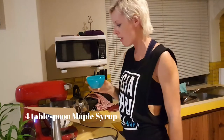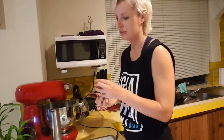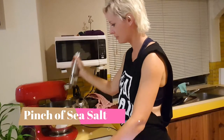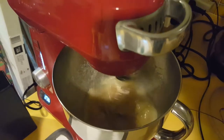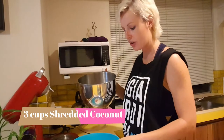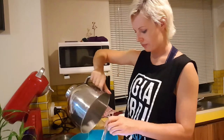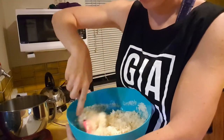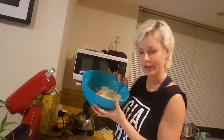One teaspoon of vanilla essence and some sea salt — it's all well mixed together. And we have three cups of shredded coconut. I'm going to mix it all together. The mixture is smelling really good.